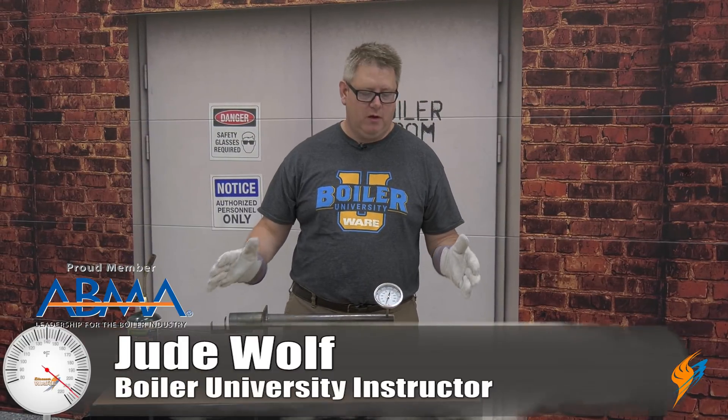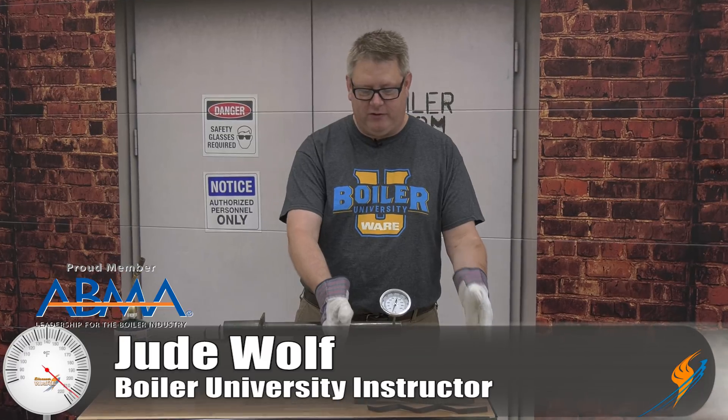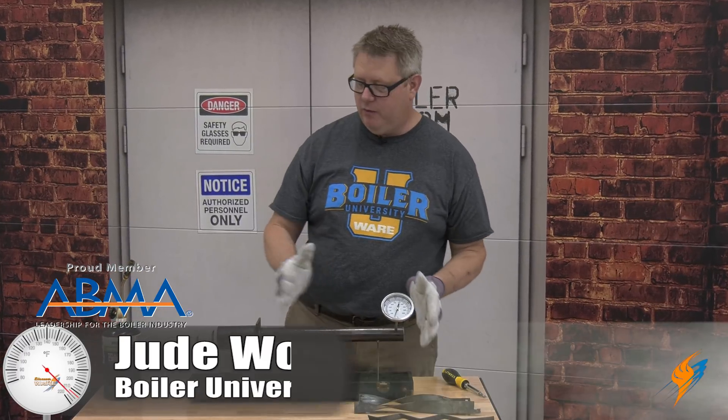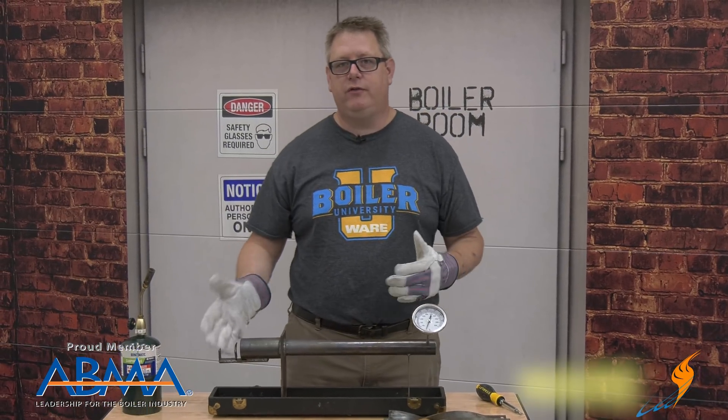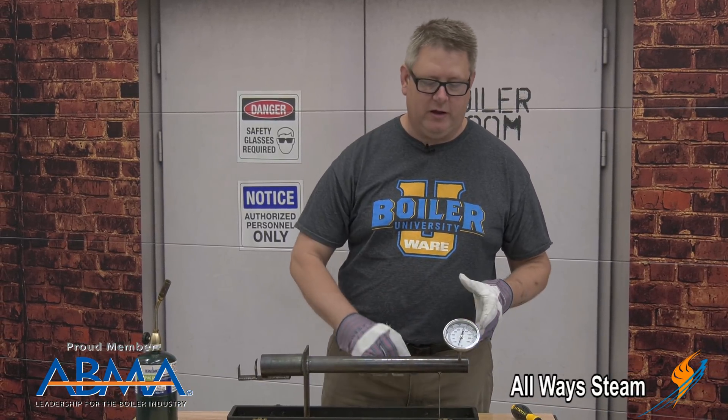Here's our Turbulator demo. We've got a variety of sizes and styles of Turbulators here and we've got our rig. First thing I'm going to do is fire this up and we'll see what kind of stack temperature we get on it.